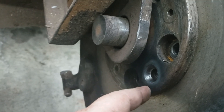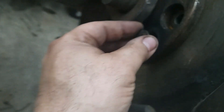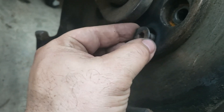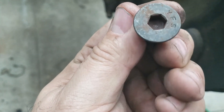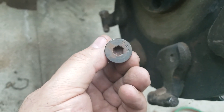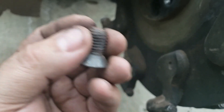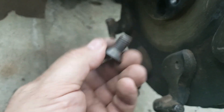Look at the head — they have an Allen head. These are going to be frozen in there. Now, you can use an impact or whatever, but it's going to laugh at you. It won't budge.